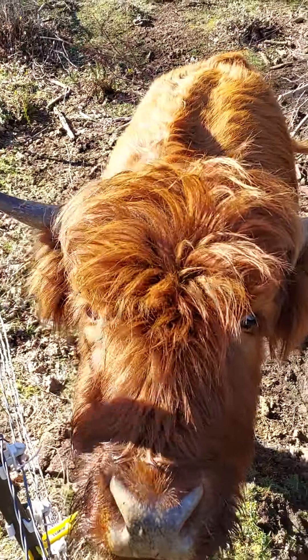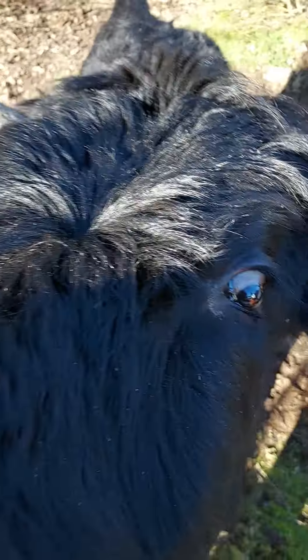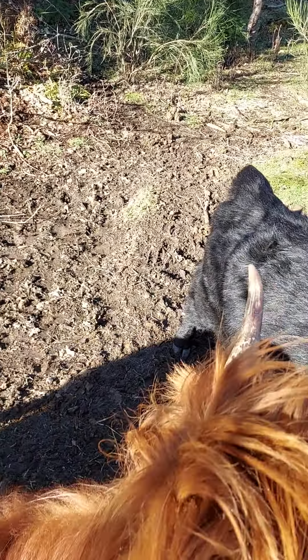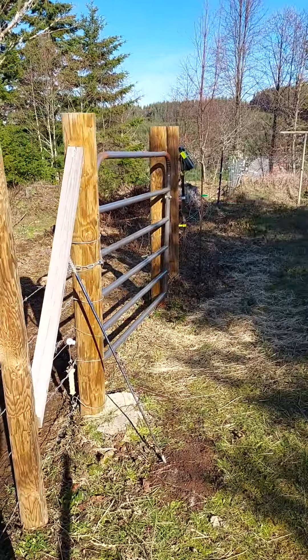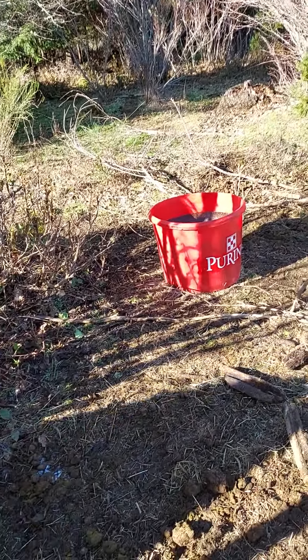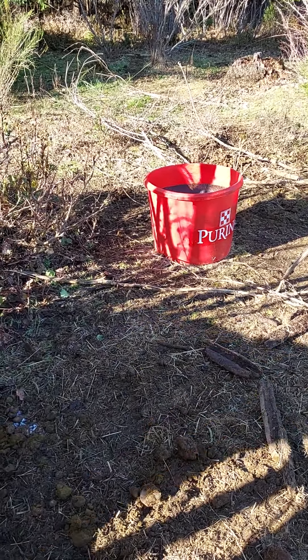Jade wants treats because daddy has them. They do know who to come up to the house for their treats. We don't actually feed them hay unless it's really, really cold and the ground is too cold to forage any shrubbery. Jade smells like molasses right now because she's been in the supplement tub. We buy a supplement for the cows — we don't feed them grain, but there is a supplement they just lick as needed. Those supplement tubs run about $180, but they last a while and give the cows a lot of the vitamins and nutrients they need.